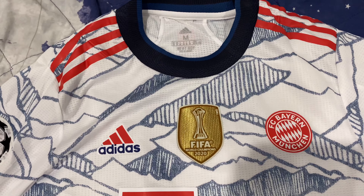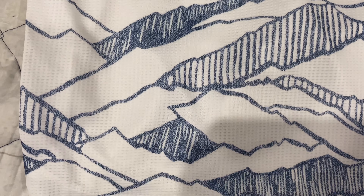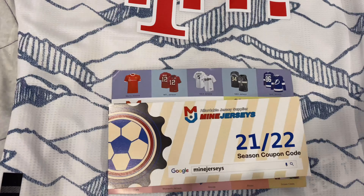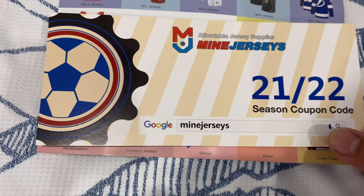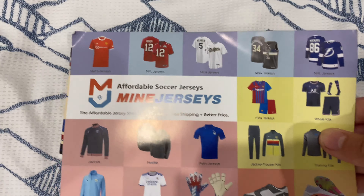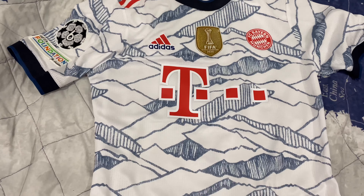Just to point out the amazing detail on the mountain design on the front of the jersey and the sleeves as well. To get this jersey or any others, visit MyJerseys.com.cn or MyJerseys.ru, and you can use the referral link in the description to get $5 off your first order. Thanks for watching.